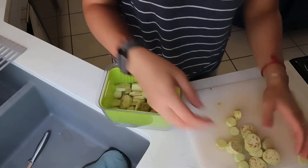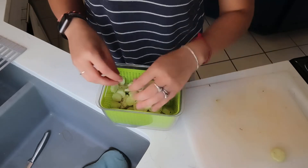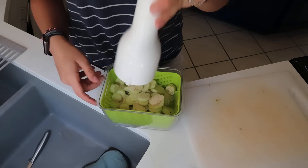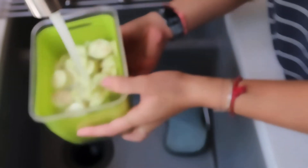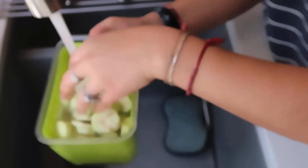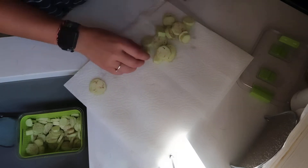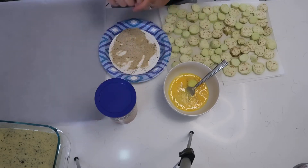The recipe mentioned that this step is not essential, but if you want to remove any bitterness from the eggplant, soak and rinse the slices in salt water. Since it was my first time using my homegrown eggplant, I wanted to try it. Let them rest a few minutes, then drain and lay them on a paper towel before moving on.